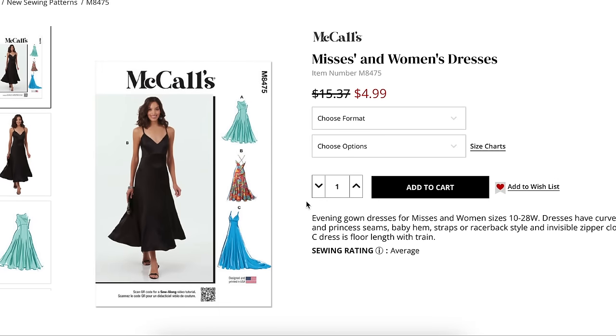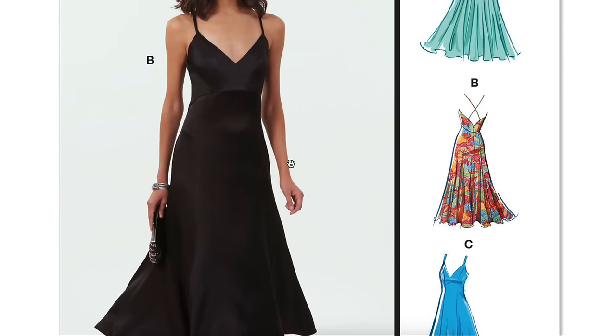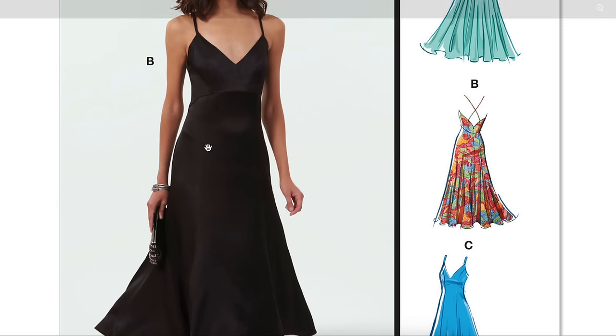First up we have misses and women's dresses, sizes 10-18 and 20-28. These are women's evening gown dresses with curved empire and princess seams, baby hem straps or racerback style, and invisible zipper closure. View C is floor length with a train — probably in time for prom. The black one's hard to see but you can look at view C; there's a curved empire seam and princess seams. I'm curious if this is cut on the bias because I think it would be more flattering.